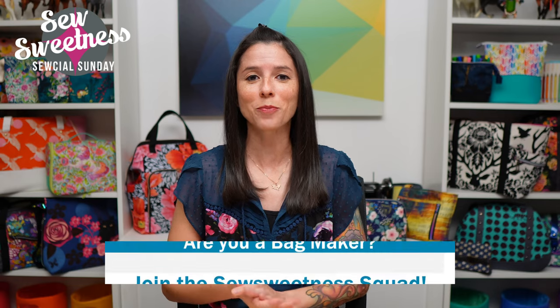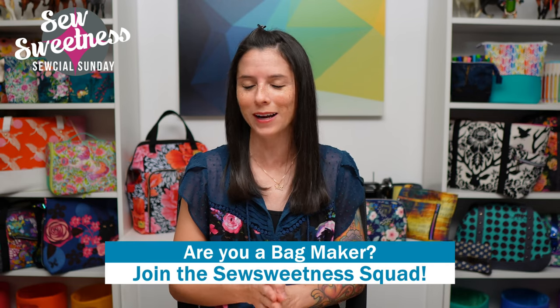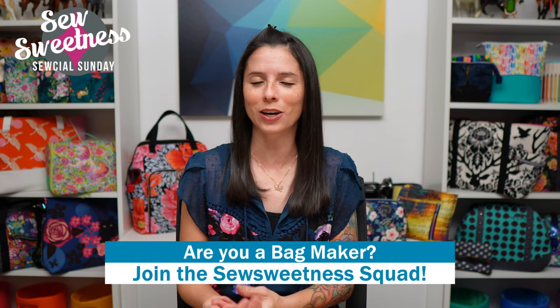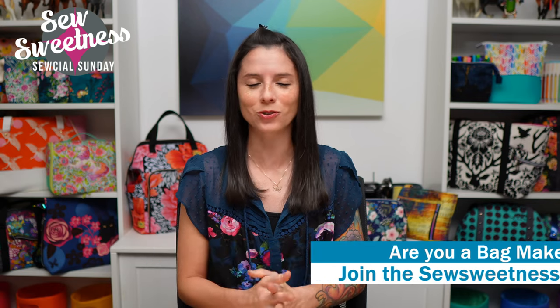Danny's favorite part of the show: we'd like to invite all the bag makers to stand proud — let us know in the comments that you're part of the Sew Sweetness Squad. Danny and I are so appreciative that you've tuned into Social Sunday today. Thank you so much for making time in your day to watch our show.